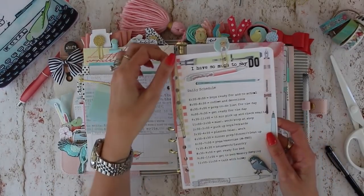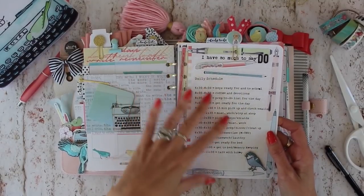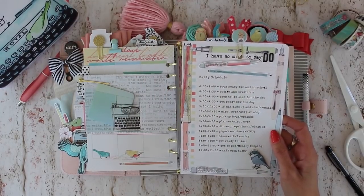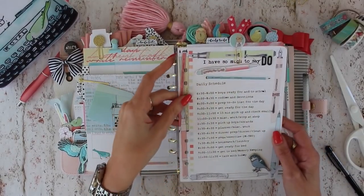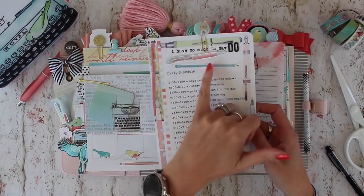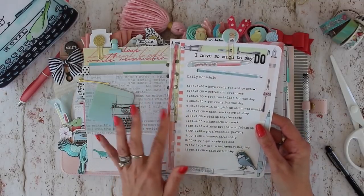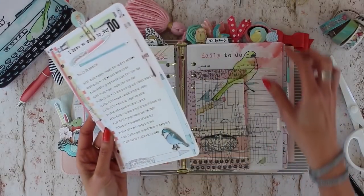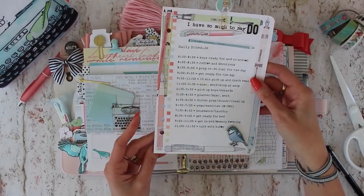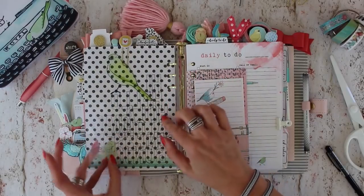I used a number of the printables. This one said 'I have so much to say' and I crossed out 'say' and added the word 'do.' This is kind of a daily schedule that is organic and keeps changing — I'm still trying to stick to it, maybe a year now, don't give up! I used one of the embroidery birds as a sticker right on there with a couple die cuts. The paper from my printer is just regular copy paper, not the nice thickness of our planner pages, so to make it more sturdy I just adhere it to a piece of patterned paper.